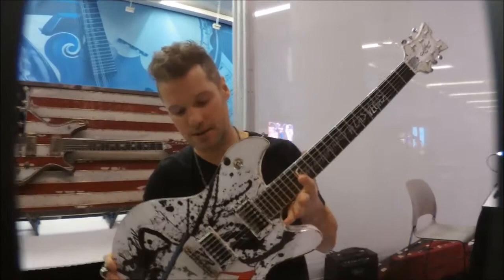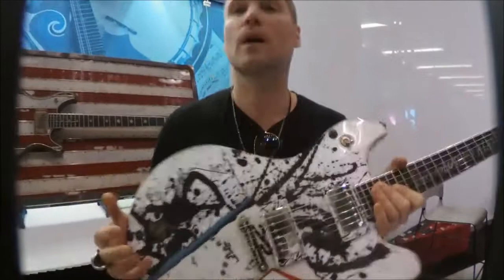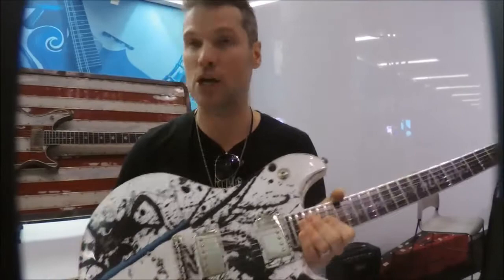Hey! So, Stephen McSwain, McSwain Guitars. This is our Fear and Loathing in Las Vegas guitar line, which is, of course, one of my favorite books — Fear and Loathing in Las Vegas by Hunter S. Thompson.